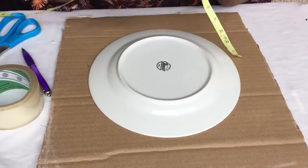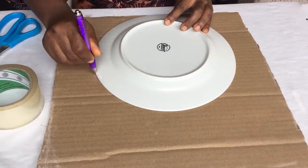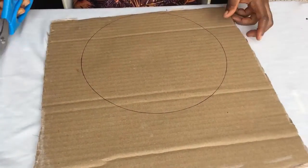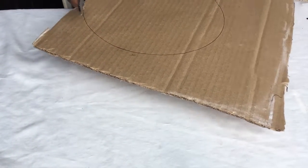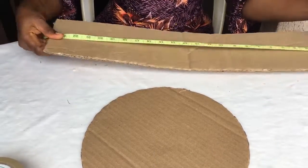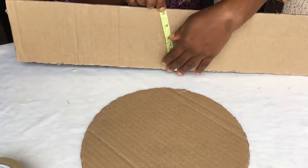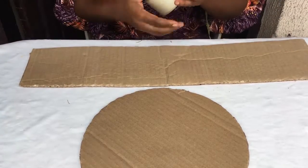I start by taking my plate, which measures 11 inches — you can make it bigger if you want the top of your hat to be large. I use my ruler and circle it out, then take my scissors and cut out the circle. The next piece I cut out is a rectangle: 24 inches — my head circumference is 22 so I added two inches — and the width is five inches. That's the round part that fits on the head.